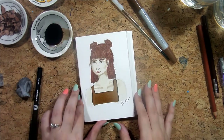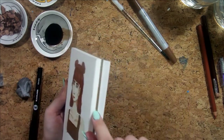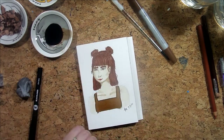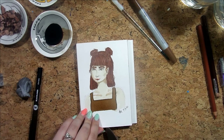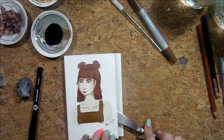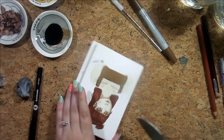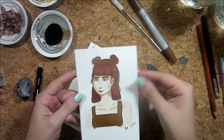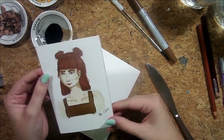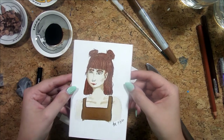All right, let me break her off the block. For those of you who haven't used watercolor blocks before — they glue the sides, so you have to break the sheet off. I don't have a palette knife so I'm going to go get a butter knife from my kitchen. I also don't have any of the sealant spray that you usually put on a pastel piece so the pastel doesn't smudge — but that's okay.